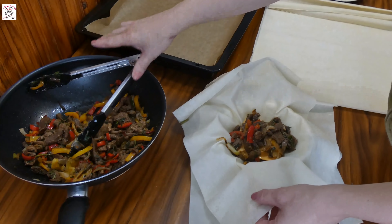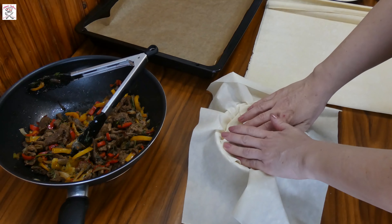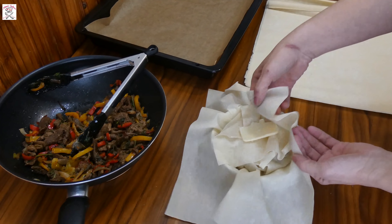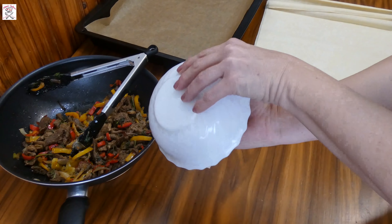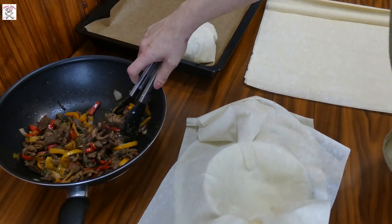Start wrapping the Sultan kebab slowly — take the edges of the sheets and wrap them towards the middle. Then take one small slice of butter and put it on top of the first wrapped sheet. Repeat wrapping the second sheet, turn it upside down, and place this small dome or half bowl onto the baking paper. Repeat the procedure with the rest of the phyllo sheets until you finish them all.